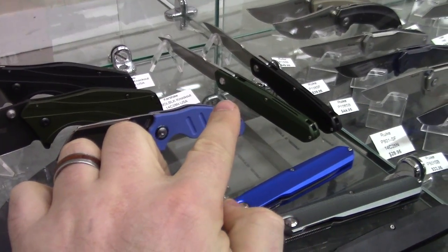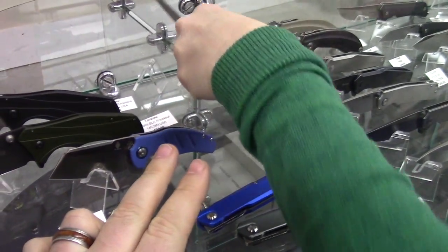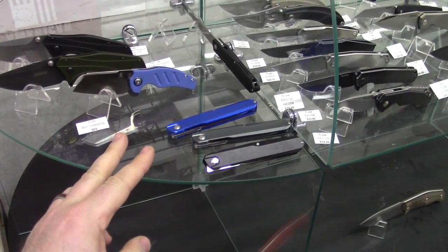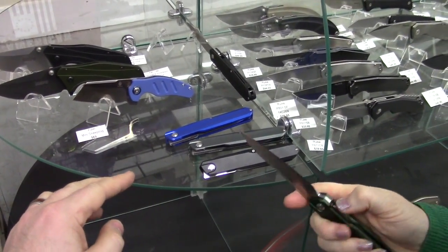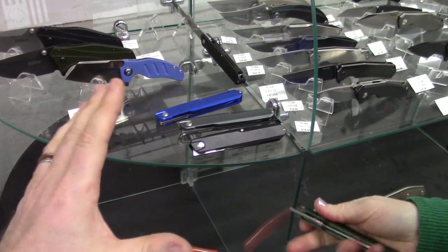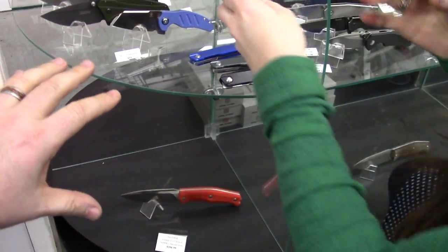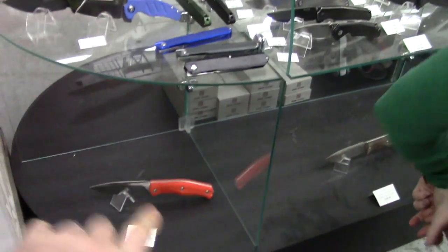Frankie, check out the Metamorphs — Eric's got a great selection. I like this green — I think this is the British racing green. Eric was talking about doing a G10 exclusive for Indiana Knives. What do you guys think? Because the aluminum, as nice as it is, is kind of slick — you want a little more grip with that particular knife. I think it's a good idea. The big question is what color would you guys want?